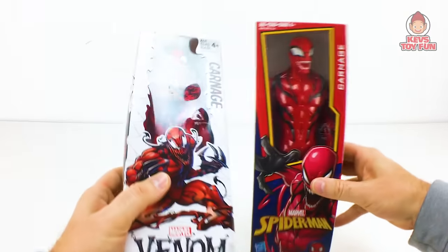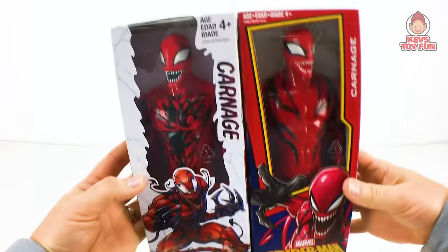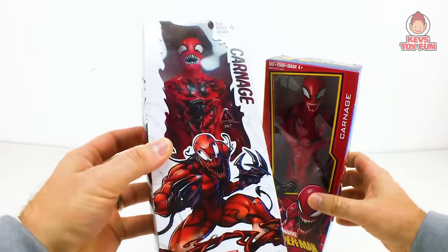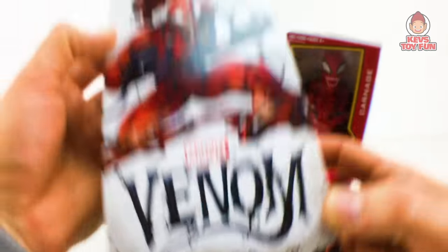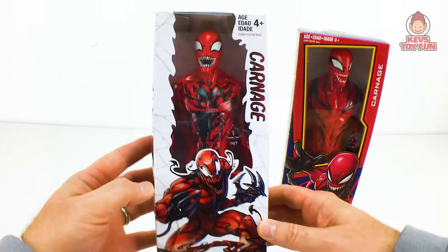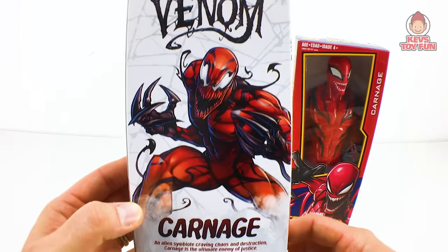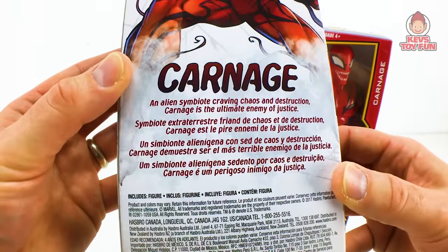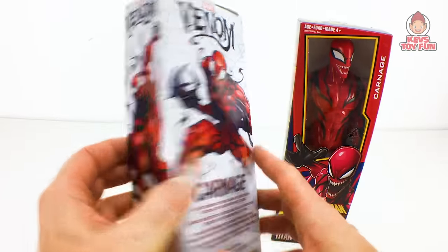So for our first one we have Carnage. There are two different lines that came out this year and last year. There is the one from the Venom movie — the Marvel Venom Titan Hero series line with Carnage. Carnage is kind of like an ultimate bad guy, really bad news. Carnage: an alien symbiote craving chaos and destruction. Carnage is the ultimate enemy of justice.